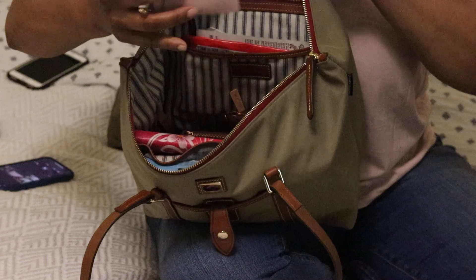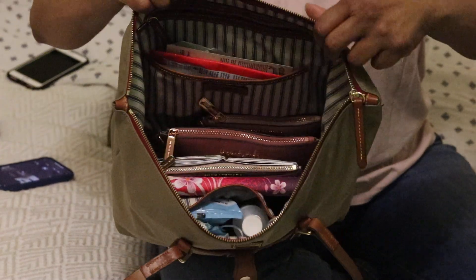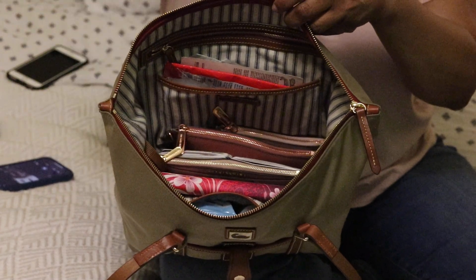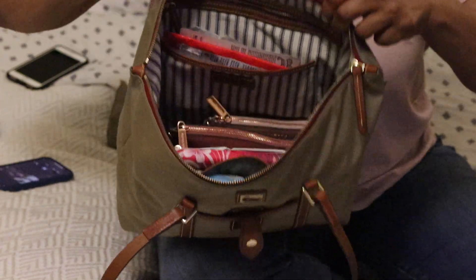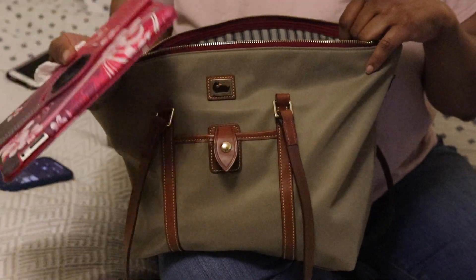And of course my wallet — all of that fits in without any problem. It's a nice bag.